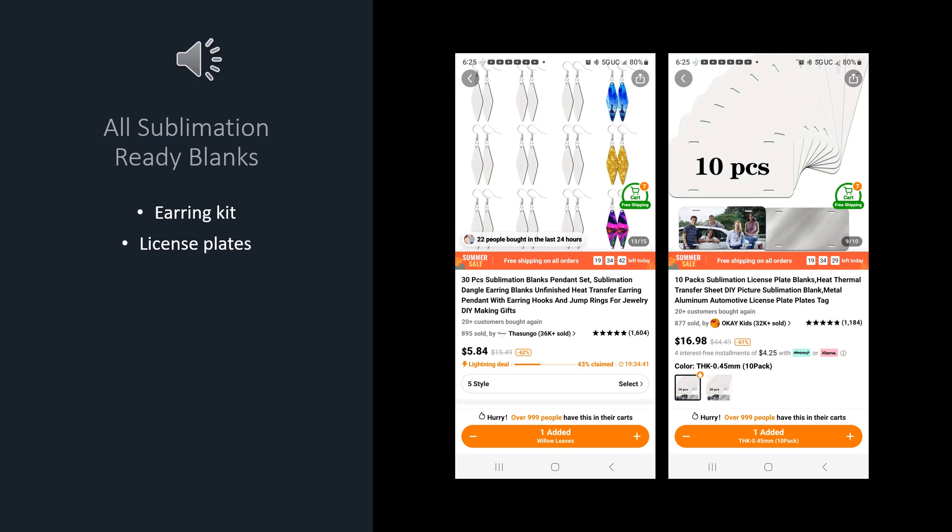I decided to jump on the Temu bandwagon and put an order in, and I thought I would show you what I ordered. These are all sublimation ready blanks that I ordered from Temu.